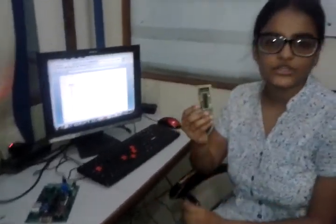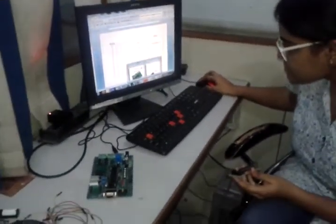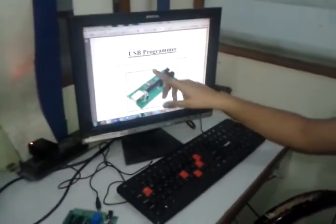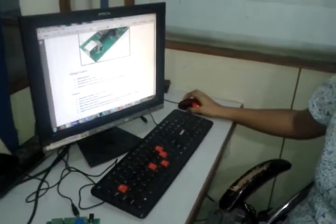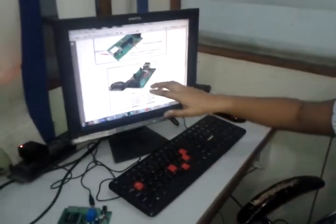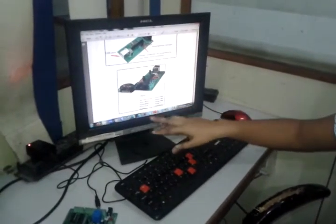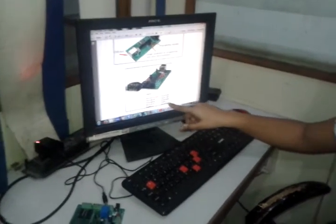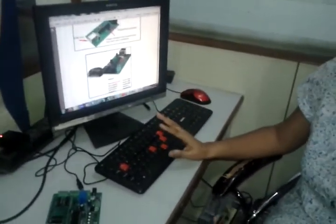This is our USB programmer made for AVR microcontrollers. If you look at its pins in the diagram: pin 1 is VCC, pin 3 is MOSI, pin 5 is MISO, pin 7 is SCK, pin 2 is ground, and pin 10 is SS. These pins are of important use; the rest are not.